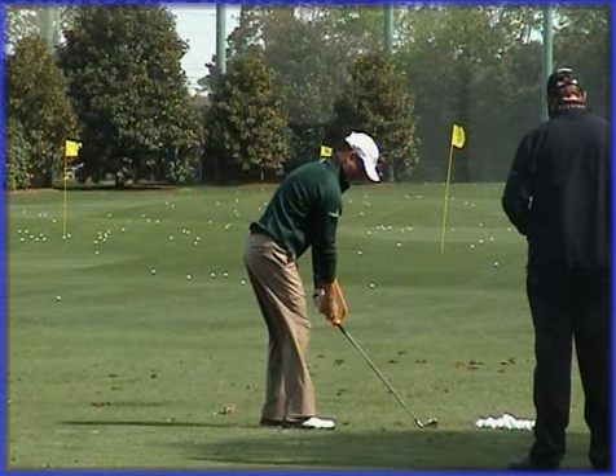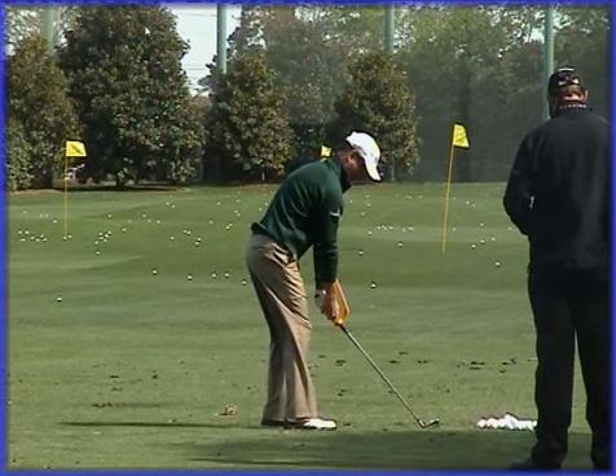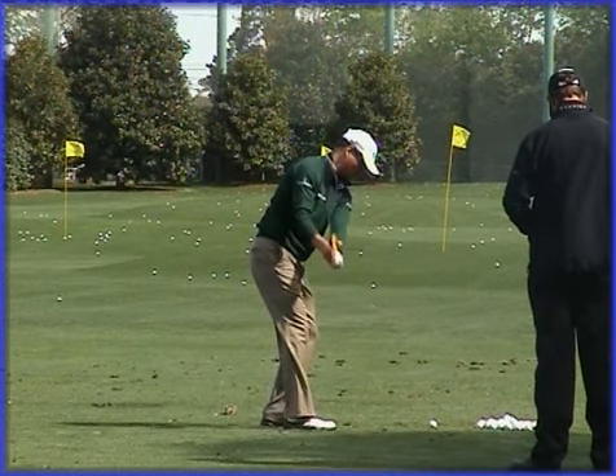The first one we're going to look at is one here from the Masters where he's got a swing guide - this yellowed contraption attached to the golf shaft - which is used to help him get the set of the golf club. What we tend to see here with Zach is that he turns away in one piece and allows the left wrist to cock quite aggressively at this point.